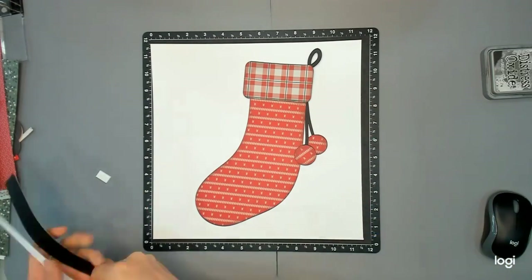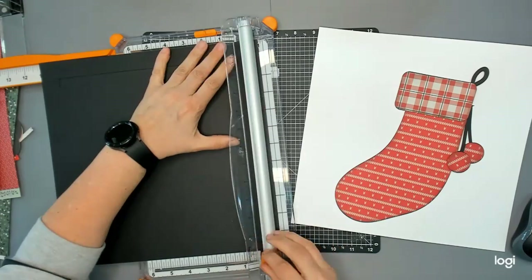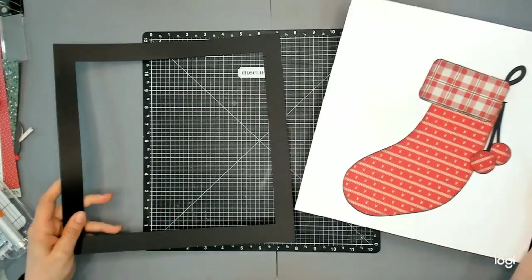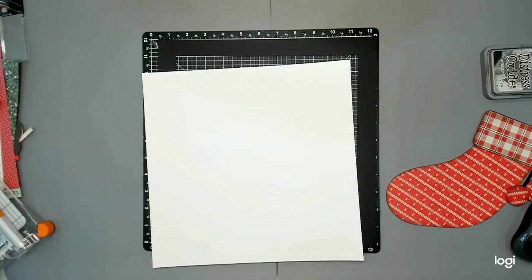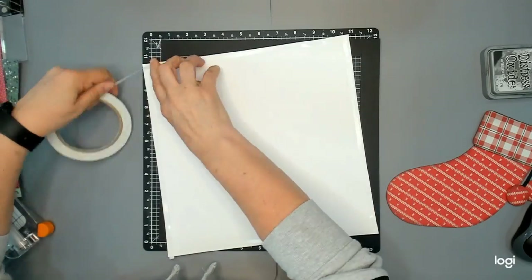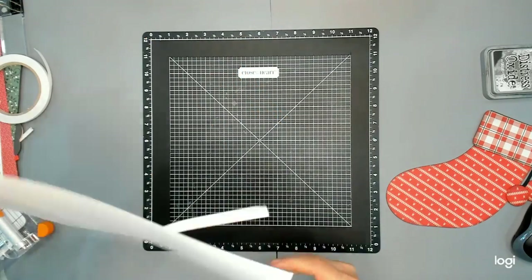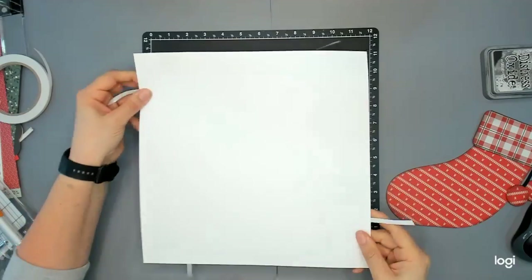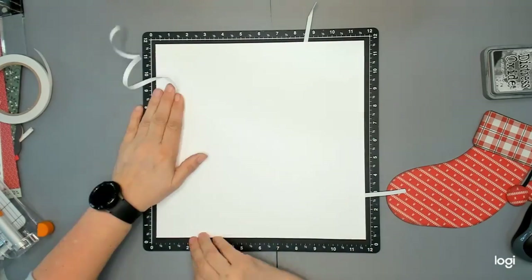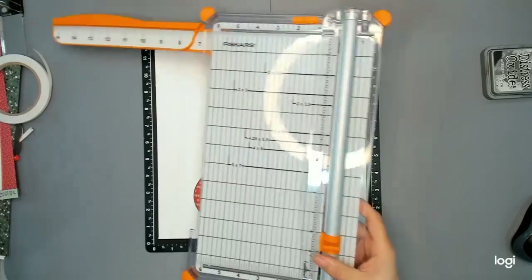I also turned that pattern slightly sideways to help it stand out. Now I'm cutting my base page — my black base — and then I'm cutting down my white base to 11 and a half by 11 and a half, and layering those up. I've put tape behind, pulling back a little bit on each corner, and once I know it's exactly where I want it, I pull out those tabs. I call them dog ears — it's a really easy way to make tabs and get everything perfectly straight.